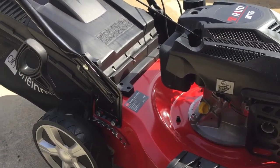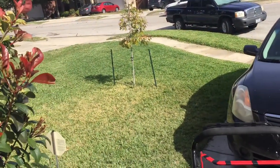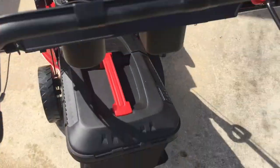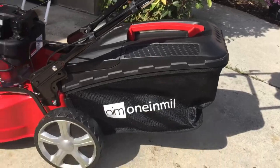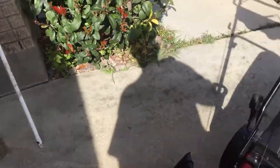I have a pretty lush green St. Augustine lawn, and as you can see it cuts it really well — no problems at all. It has a caddy here that's easy to install. When you get it, it comes in one box, and you can see the grass catcher in the back.